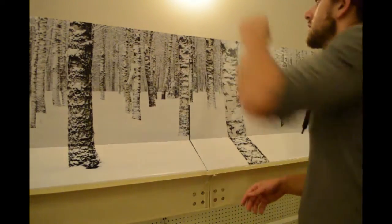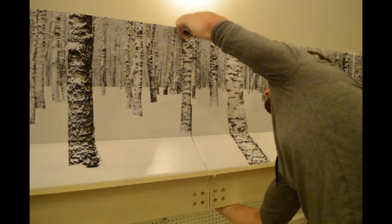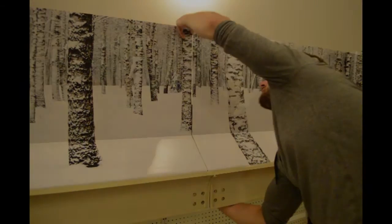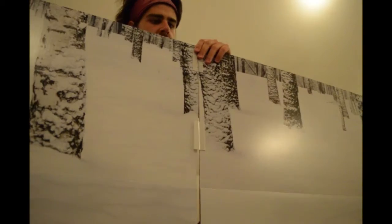Grab both top corners on the header boxes and pull up until all edges are parallel and flush against one another. With both header boxes aligned, press firmly onto the hinge to adhere together.